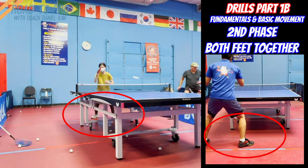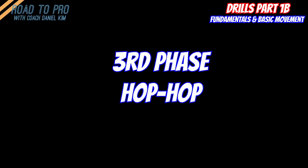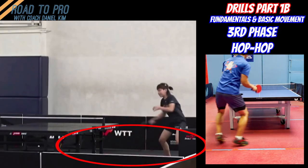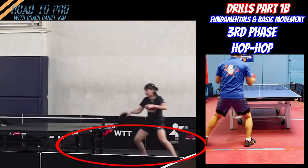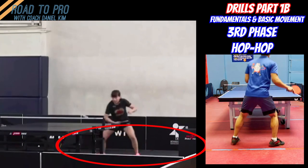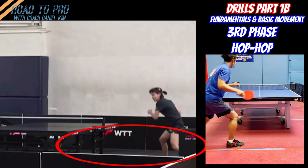In the second phase, you will take both feet at the same time to move. In the third phase, which is where you want to get to, you will take both feet to move and also use both feet to play the ball. So each time you play and recover, you take steps like hopping to rotate horizontally, not vertically.